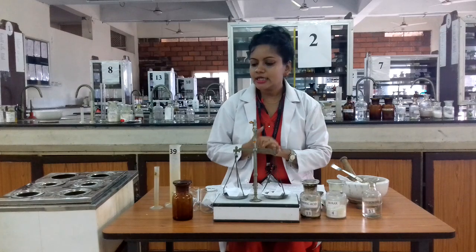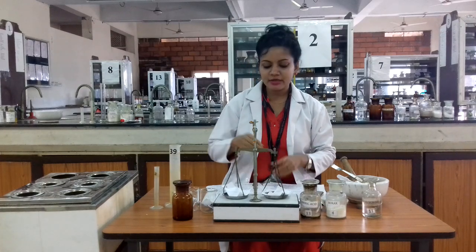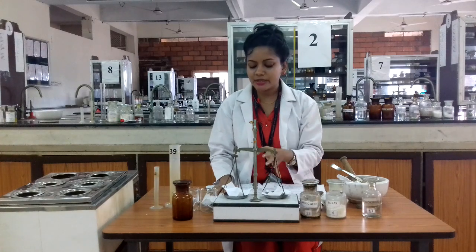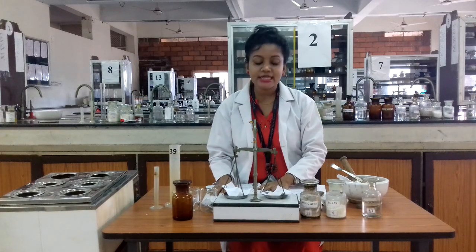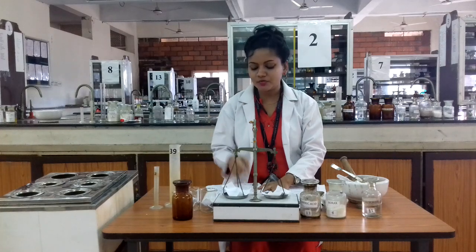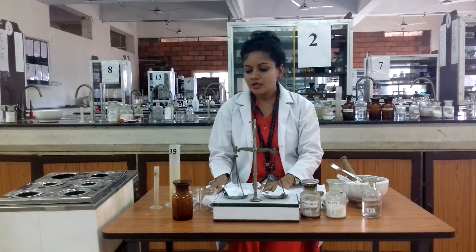So here I am going to prepare the gum pain for 20 ml. In your exam, if it is asking you to dispense 20 ml of tannic acid glycerin paint — a paint that is suitable for bleeding gums — this is how you proceed.